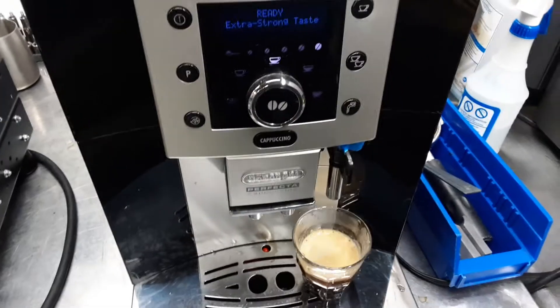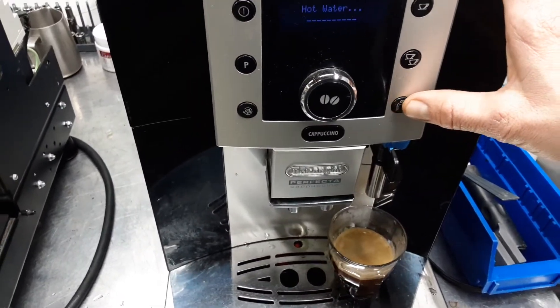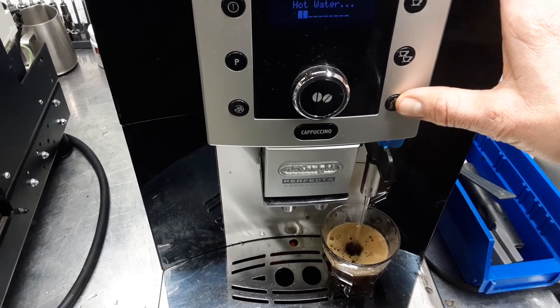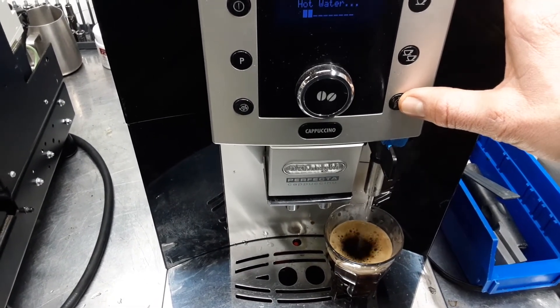Let's go ahead and test the hot water. Hot water is working well.